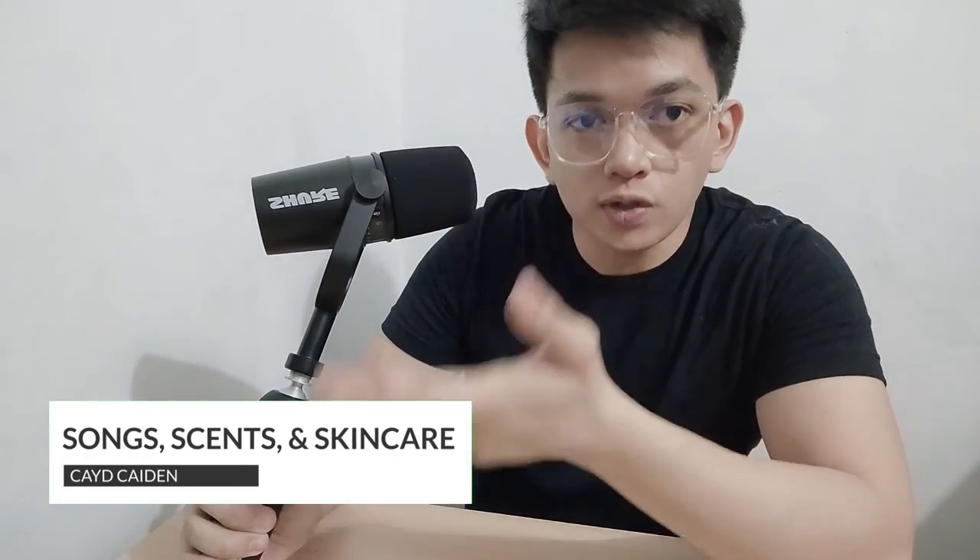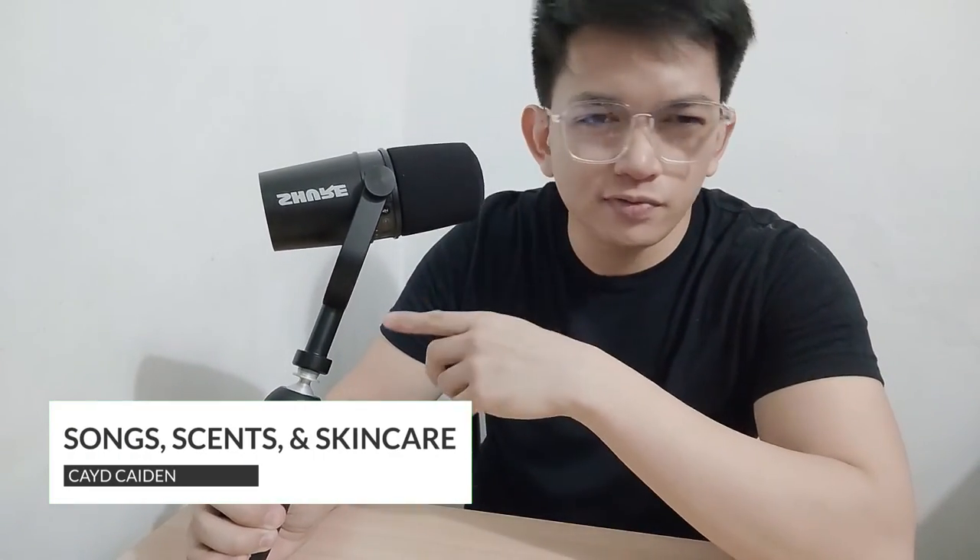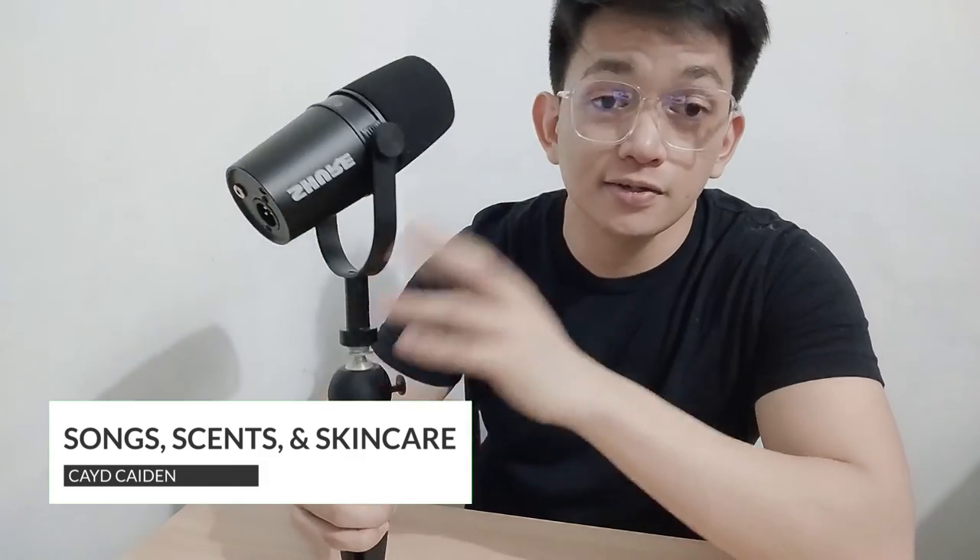Thank you so much for watching this video. I hope this will help you decide what to buy — just the microphone alone, or the kit if you don't have a stand yet. See you, and that's all for now.